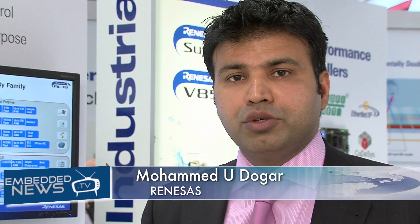Good afternoon, my name is Mohamed Dogar. I'm the product marketing manager for Renesas Electronics.